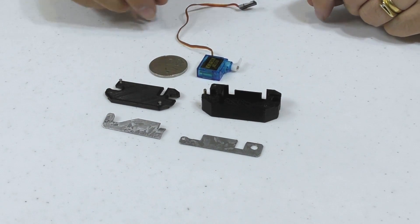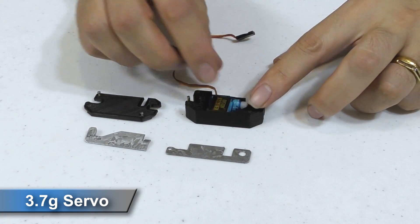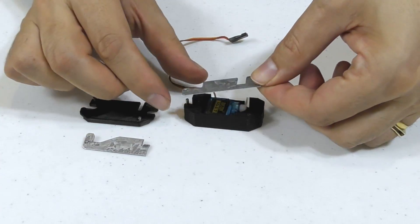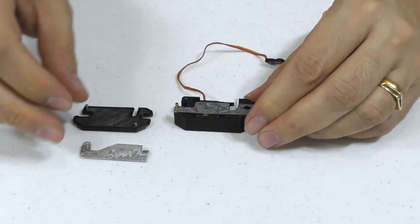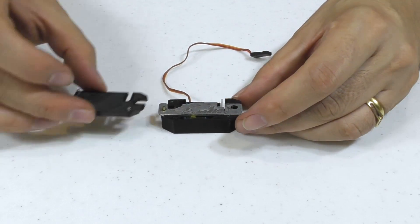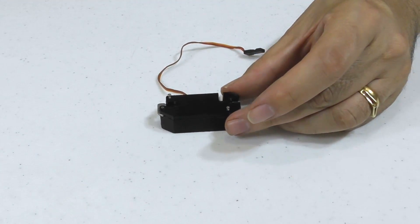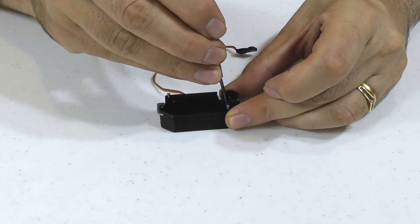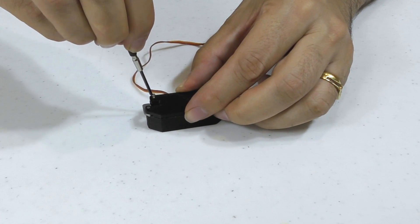The mechanism consists of a 3D printed housing that holds a small 3.7 gram servo motor. A small sheet metal backing plate keeps the servo in place and provides the load-bearing structure to the mechanism. There is a small steel pin fitted to one of the ends that holds a sheet metal lever. This lever holds the parachute shock cord and is locked in place by the servo horn. And finally on top is a 3D printed lid that gets screwed down with a couple of small screws.